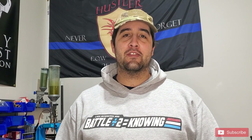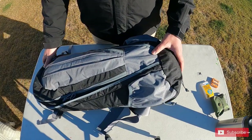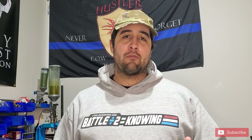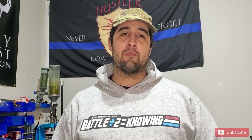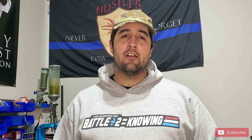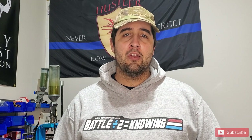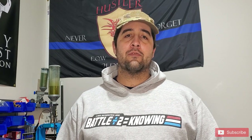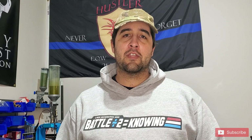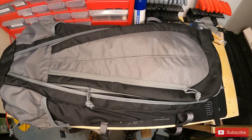Hey guys, Jason with Inline Defense, excited to be here again today. We've got the Gray Ghost Apparition bag and we're going to get on the bench and show you guys what we can do with this thing. I want to start off and say thanks to all our patrons — you guys are what make these videos possible. Thanks to everyone that subscribes and especially those that comment; we enjoy reading all those comments and interacting with you guys, so please keep that up.